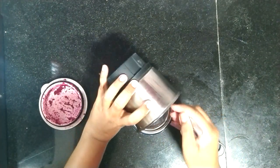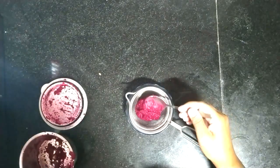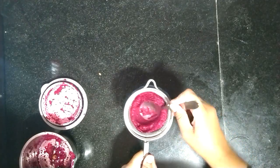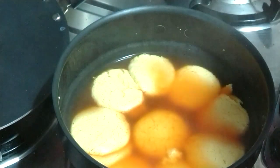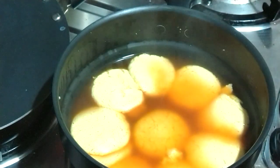Meanwhile, I have made a puree of beetroot using one beetroot and two tablespoons of milk. Let us sieve it nicely. Our puree is ready. Our discs are cooked — wait for five minutes to let them cool down.